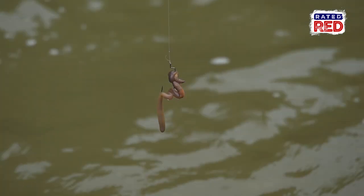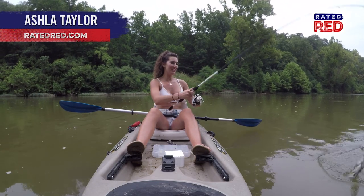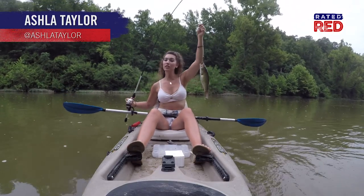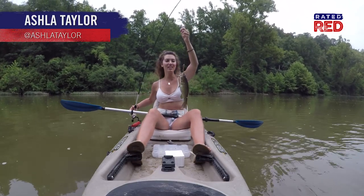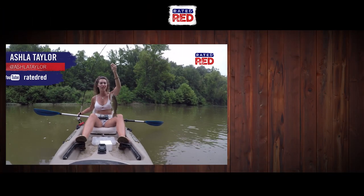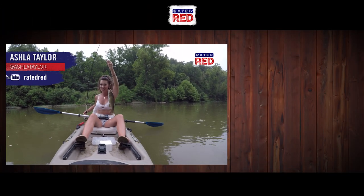Looks like the split shot works like a charm! Let us know how you rig your night crawlers in the comments below, and then head on over to Raider Red's YouTube channel and hit subscribe. I'm Ashla Taylor.